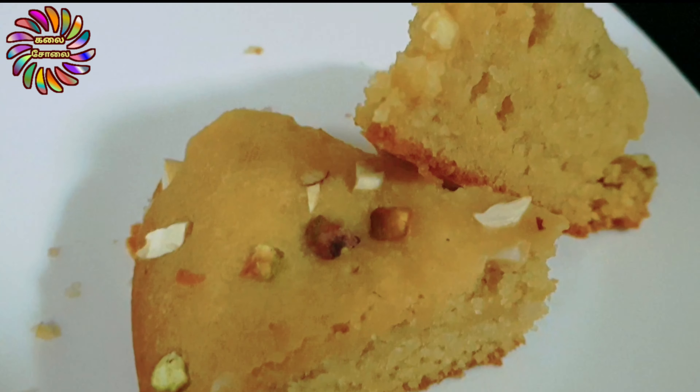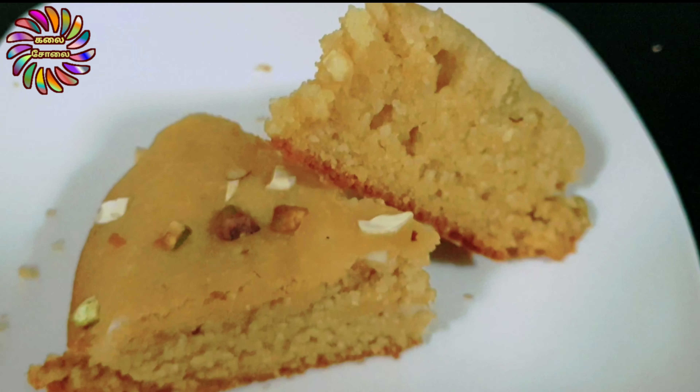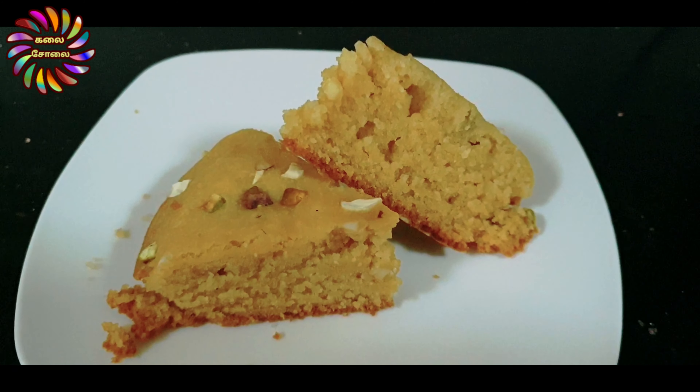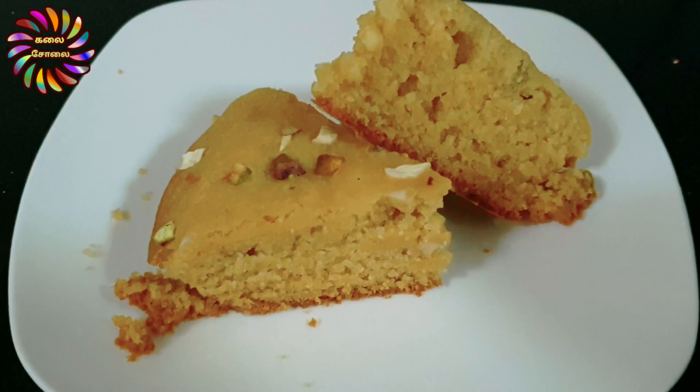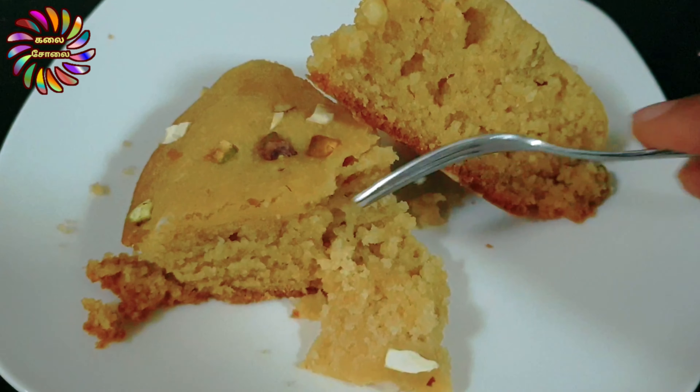Hi Friends! Welcome to Kalacholai! This recipe is very nice for you guys. Subscribe to this channel and click the bell button. Now we will show you a recipe.